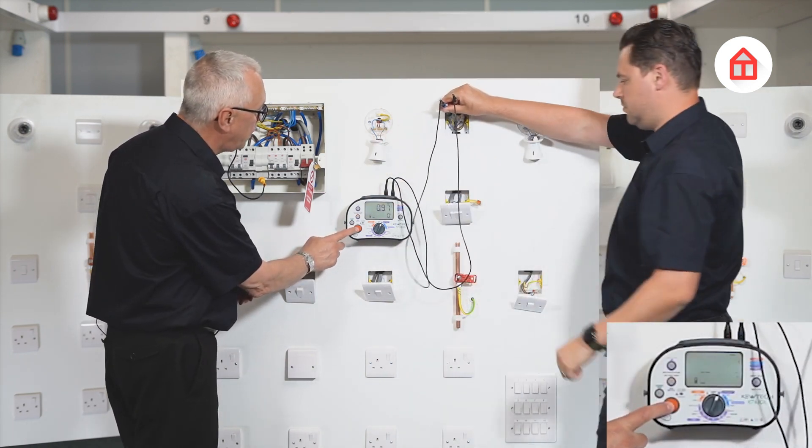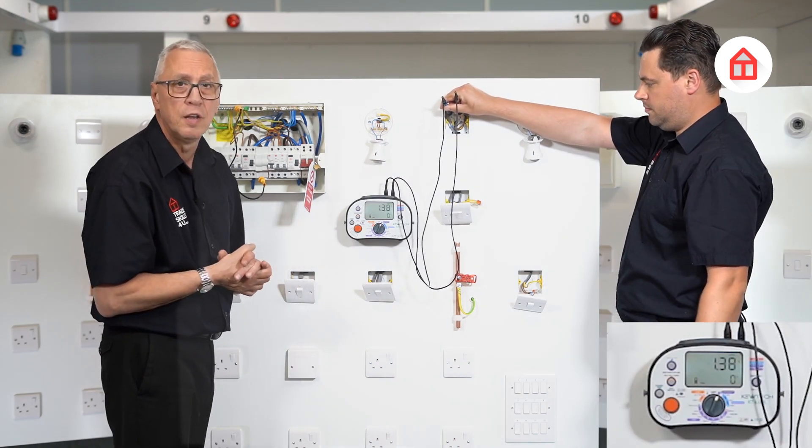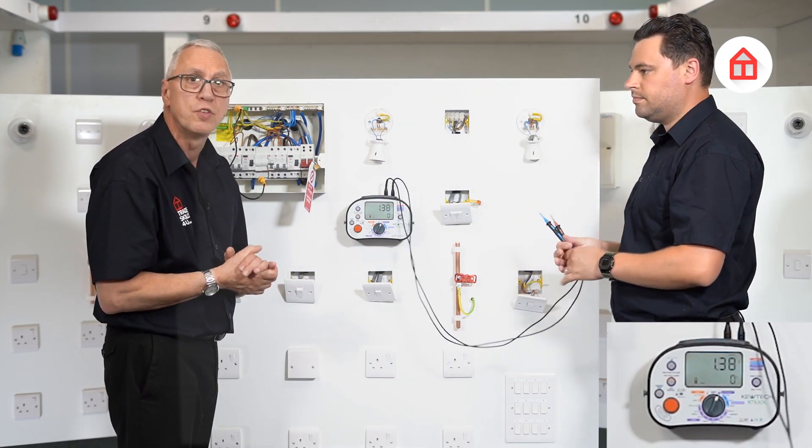We'll just try that one and yes, that is the highest reading, so that's the value that we will put on the certificate.